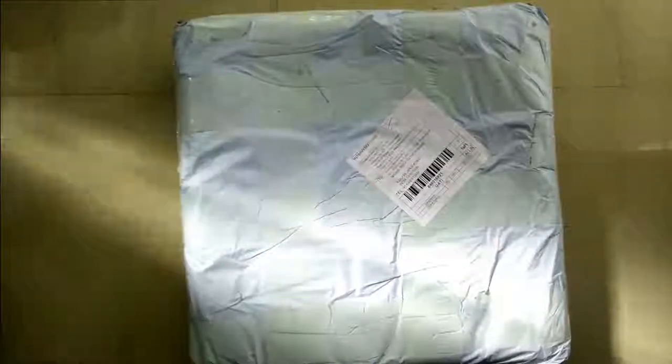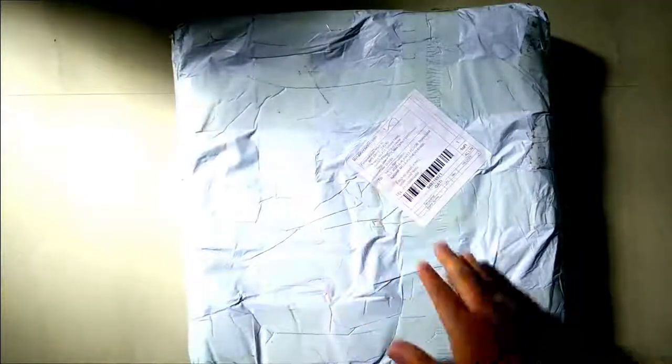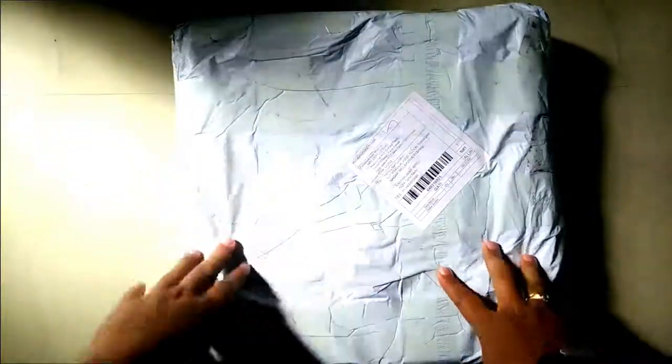Hi YouTube, this is the unboxing of Mi Smart Scale I brought from GearBest.com. This is the original version 1 and it cost me around $43 including shipping.